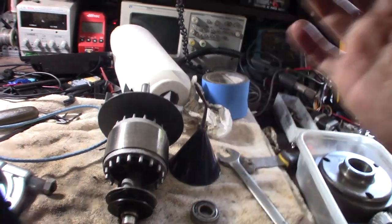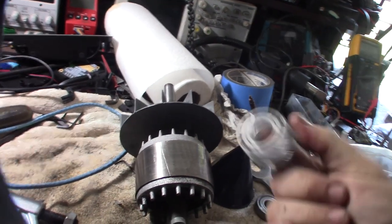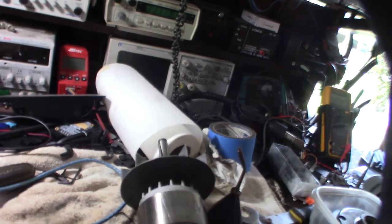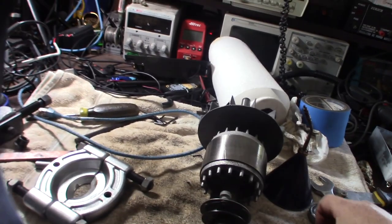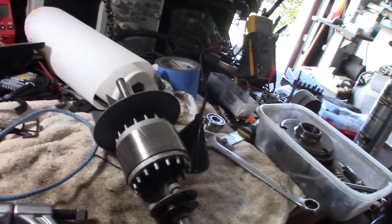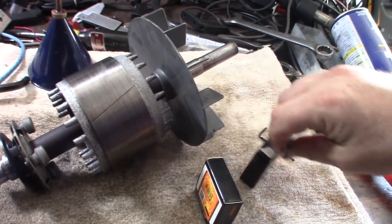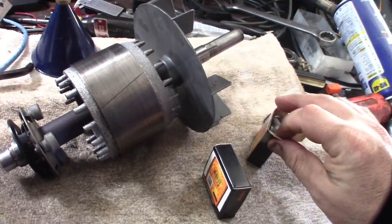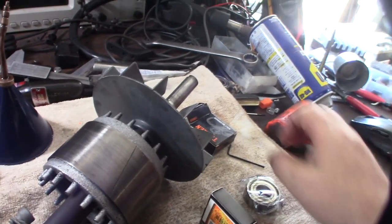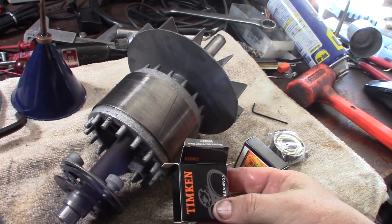I definitely know the motor had been painted before. I'm getting a new start capacitor for this thing — might as well do the bearings too. The new Timken bearings just came in, and also got a new start capacitor. I got these on Amazon for $12 — link down below.